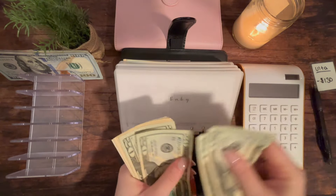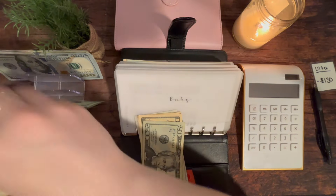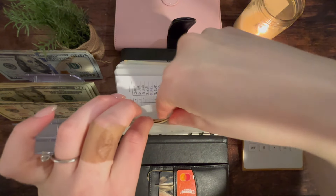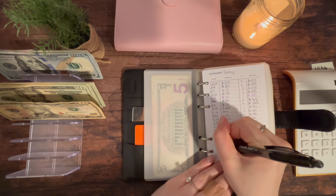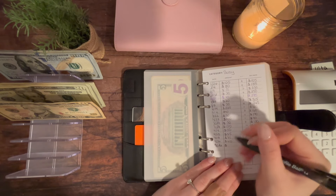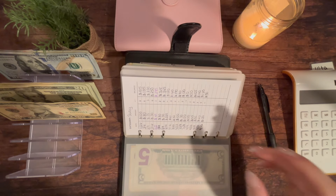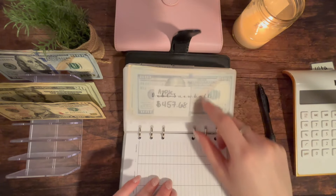Counting out $130 from the baby envelope — that leaves a remaining balance of $50, which is still a good place to be. I obviously want to see this envelope grow as fast as possible because baby is here in three months! I cannot believe I'm almost at the end of my second trimester — this is flying by. He's going to be here before we know it, but I definitely want to make that a priority and flush that envelope out to be ready for any of these crazy expenses.